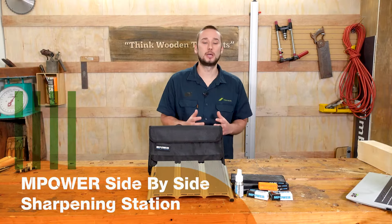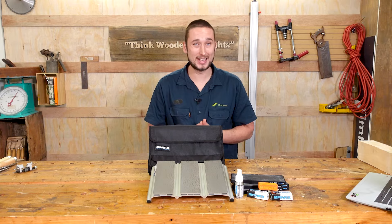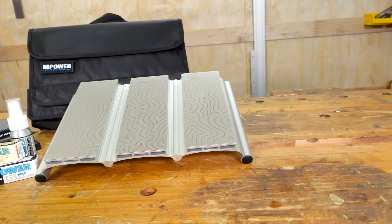Something we are asked about all the time here at the shop is what is the best sharpening system, and usually the answer to that is it depends. But this is the new side-by-side sharpening system by mpower tools.